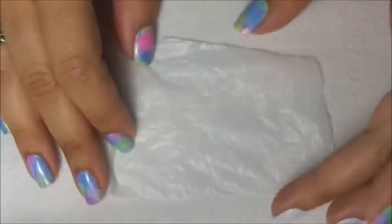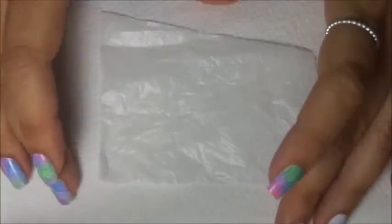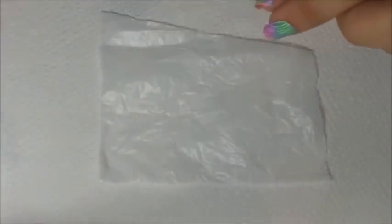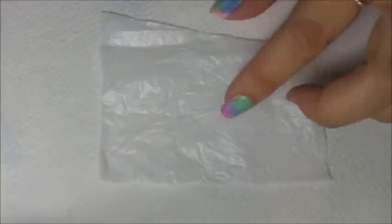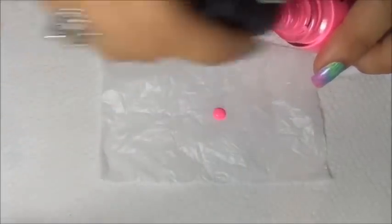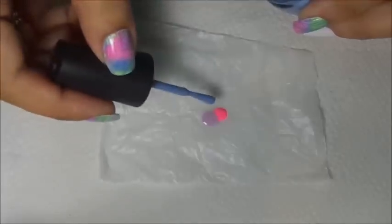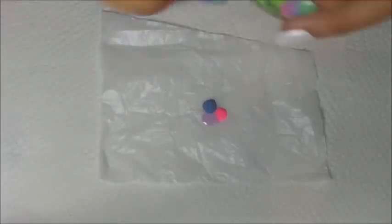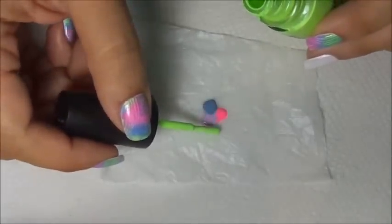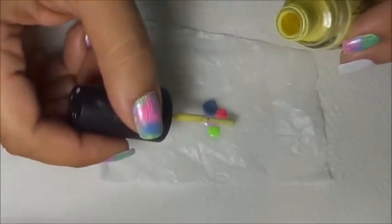For this you will need a piece of plastic baggie, or you can use a piece of paper or a small dish — whatever you have on hand is okay. We're going to apply the polish on the plastic baggie in dots of all the colors to create a marble effect.